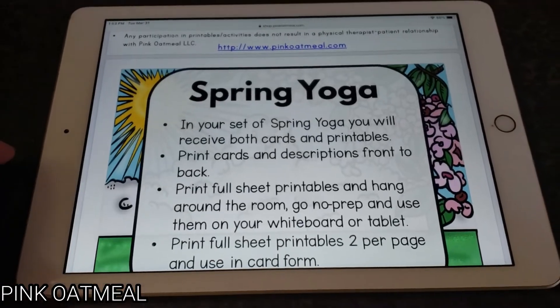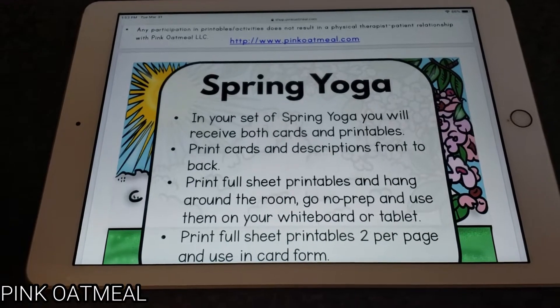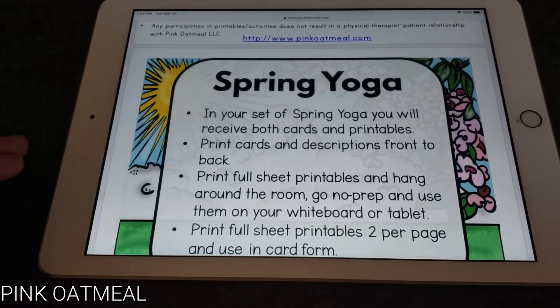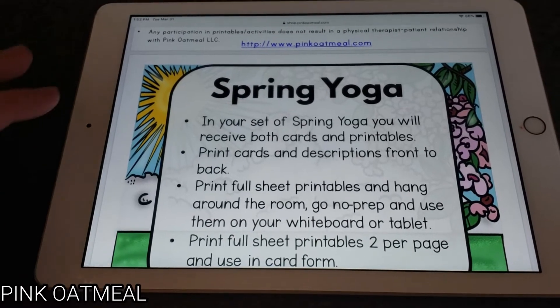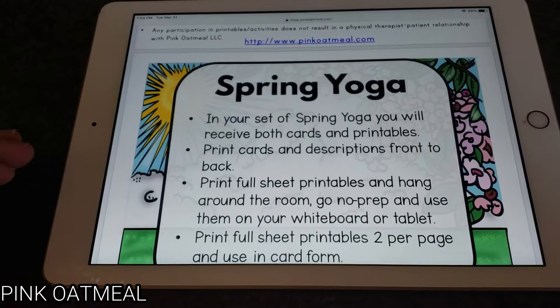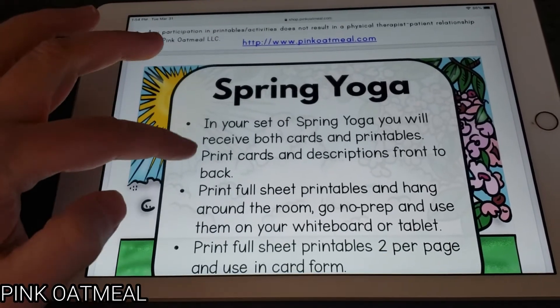Hey, it's Shanda from Pink Oatmeal and I just wanted to show you how you can use Pink Oatmeal Resources digitally. Since the majority of Pink Oatmeal Resources are in card or printable format, it's pretty easy. So if you're worried about any of your clients or students not having printers, they won't actually need them to be able to utilize Pink Oatmeal Resources.